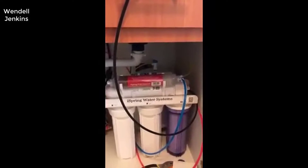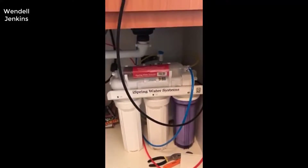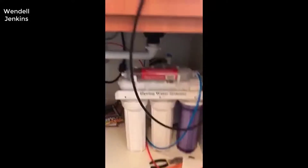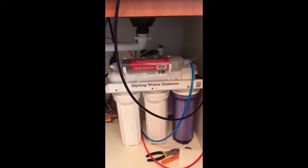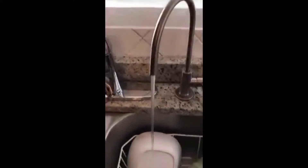Hello and welcome to my home. This is my new iSpring water system — the six-stage with the mineral filter installed under the sink. The drain line is not hooked up; I don't have any tools to drill a hole in the drain. I have not mounted the system because I like to pull it out to change filters. There is the spigot. I just installed it yesterday and I have to say it works very well. Thank you iSpring for a good product.